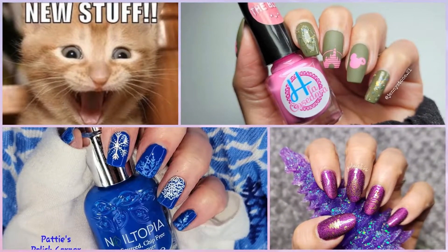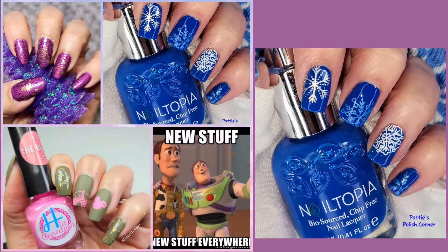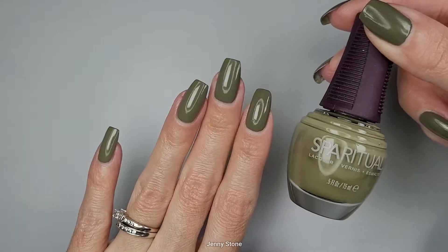Hi, it's Jenny, welcome back to my channel. Today is our weekly stamping collab and these are the manicures that we've prepared. Check the description box for links to everybody's video. Let's get started.